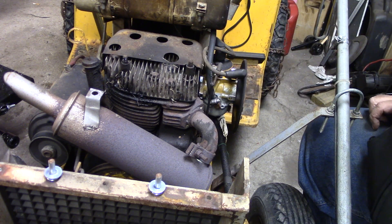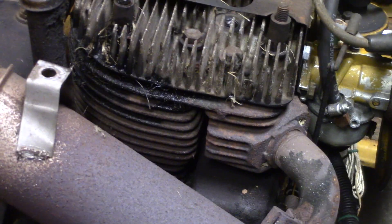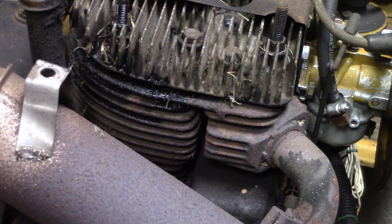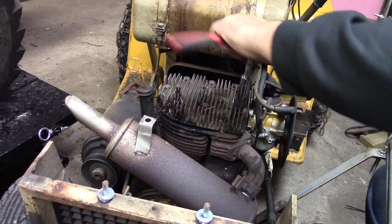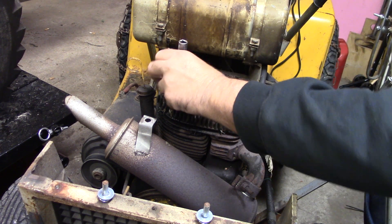Head gaskets on these are really cheap. Now I'm going to need a deep well 9/16th - make sure you remember where those bolts are at when they come out. These things are just finger tight - no wonder they were leaking.